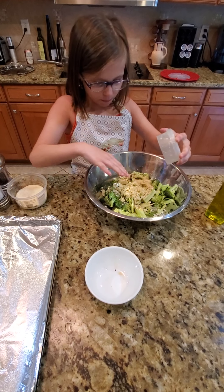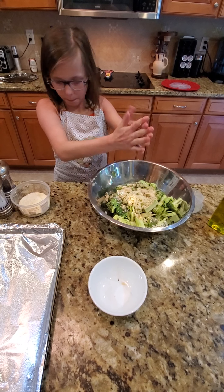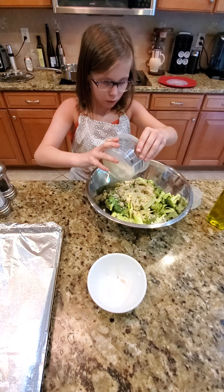Look. Okay, parmesan. Don't worry about your hands. All of it? Mm-hmm. I was going to eat one. No, you'll have some later.